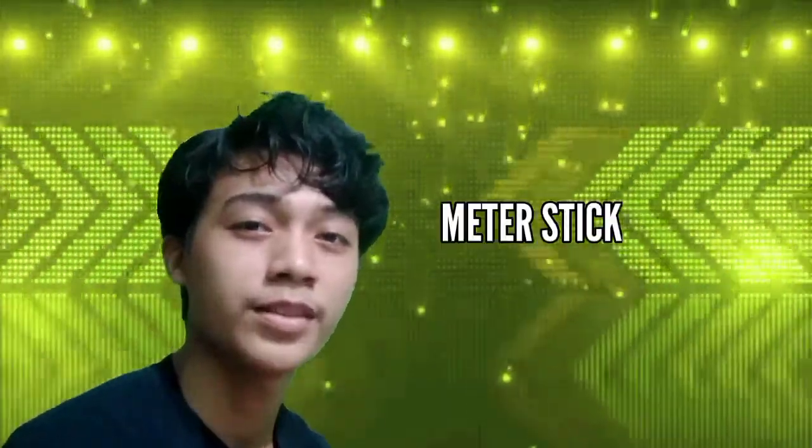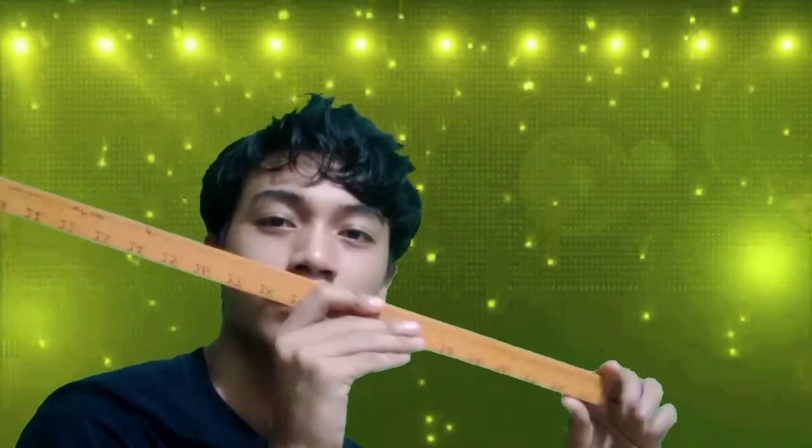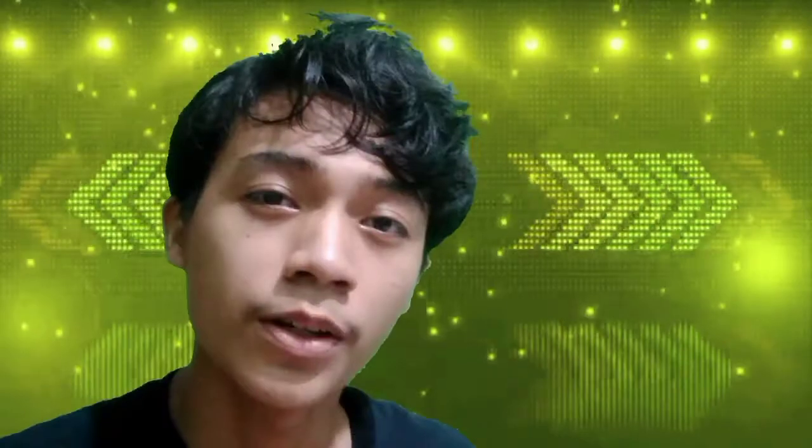Meter stick — it is a straight-edge ruler used to measure length. Meter sticks are often made of wood or plastic. Like this one — obviously it is wood, a long wood. So be careful not to break this stick.